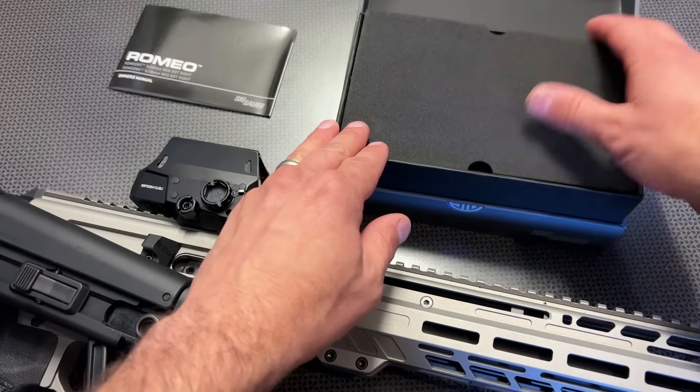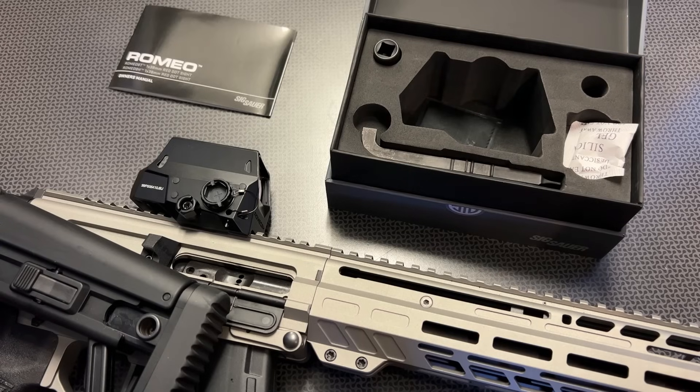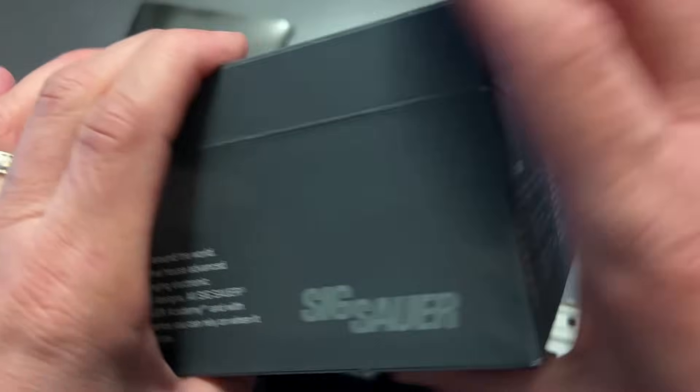I want to show you guys what comes in the box — a really nice instruction manual and all of the tools you need to lock it down secure. It also runs off of a CR123 battery with up to a 10-year battery life. That is insane. It's a really cool opportunity to get something that just has a ton of very nice specs and features.